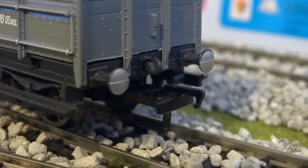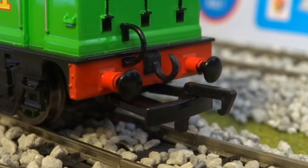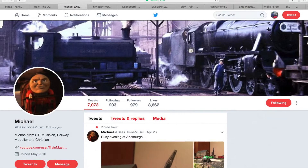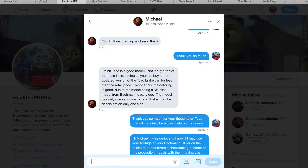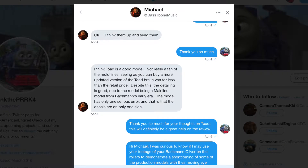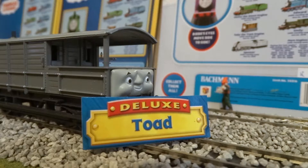One thing about Toad that has puzzled fans is his unusually small hook and loop couplings. This is due to the length of his buffer frame, which really restricts the usually gaping size of the standard hook and loop couplings for the Bachman HO-scale Thomas & Friends line. These smaller types of hook and loop couplings are also common on Bachman's Branchline OO-scale model railroad line. Twitter user Bass T-Bone Music had this to say: 'I think Toad is a good model. Not really a fan of the mold lines, seeing as you can buy a more updated version of the Toad brake van for less than the retail price. Despite this, the detailing is good due to the model being a mainline model from Bachman's early era. The model has only one serious error, and that is the decals are only on one side.' Other than the glaring issues over his rather shrunken hook and loop couplings and one-sided decals, Toad looks rather smart and ready to help any engine keep rowdy trucks in line.